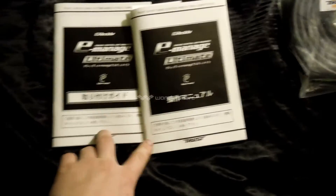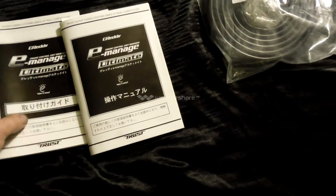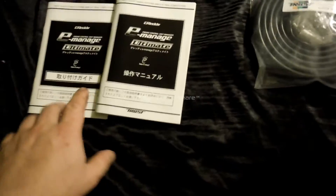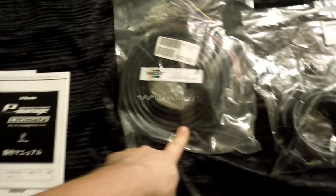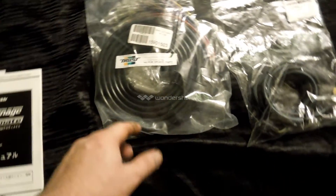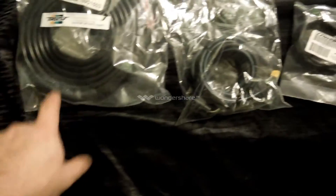It came with the installation and setup manuals. One's for doing the wiring, the other one's for setting up the program. You have to download the program from Greddy now or a certified site. I've got the 2.5 meter long harness, which is about 8 feet, so I can mount the controller inside the car and then run this through the firewall.